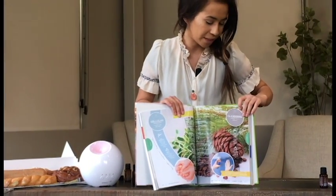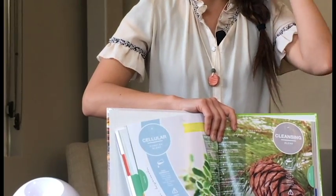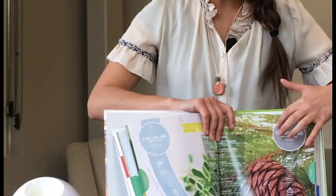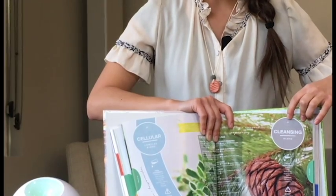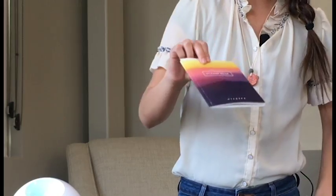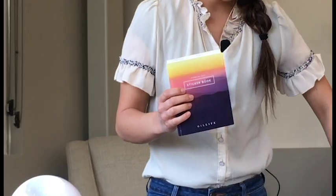This third edition is special in that every blend name has a little circle above it. These circles are actually targets for stickers, and this is something that's meant to make it really easy for you to reference your specific oil collection with the Essential Life book. We sell this sticker book, and this particular book has names of doTERRA blends, but you can use this same method with any kind of sticker book or stickers that you may have for your oils.